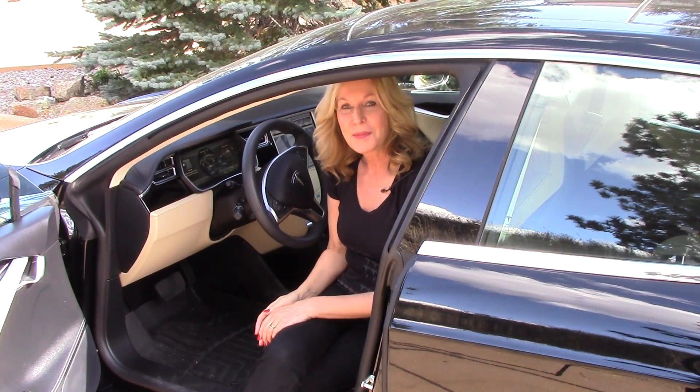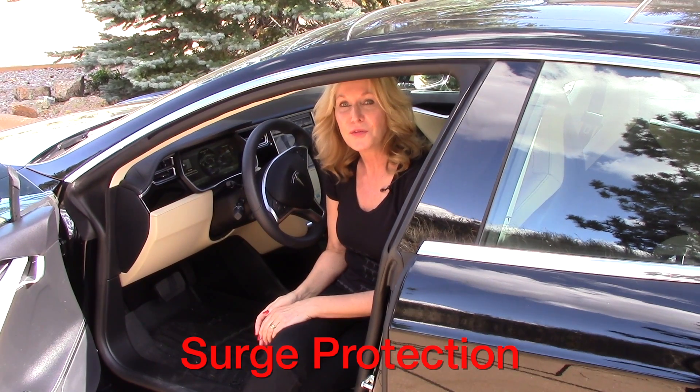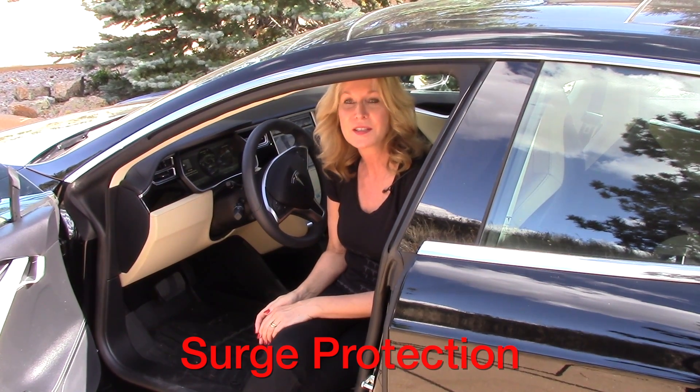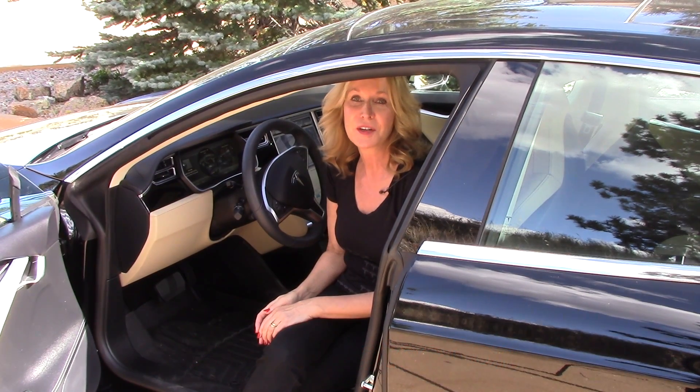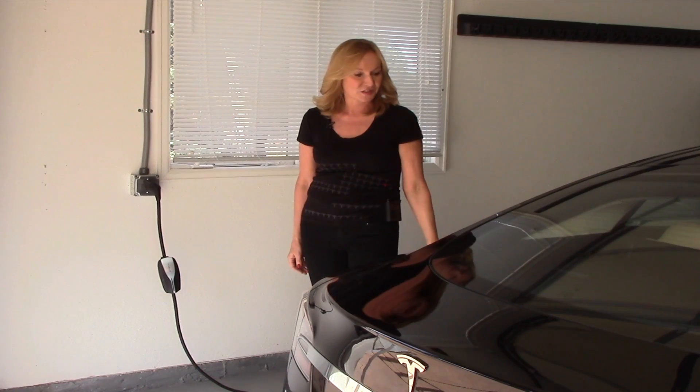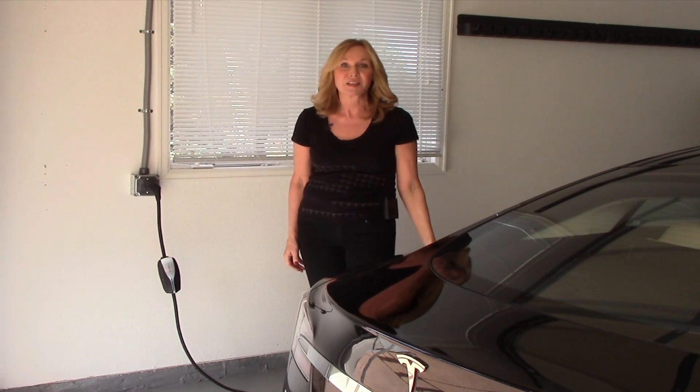Today we're going to talk about surge protection. We all have lots of low-voltage surge protection in our homes for computers and other electronic devices, but what about our electric vehicles? Cars like this are full of sensitive electronics, not to mention the very large lithium-ion battery underneath the vehicle.